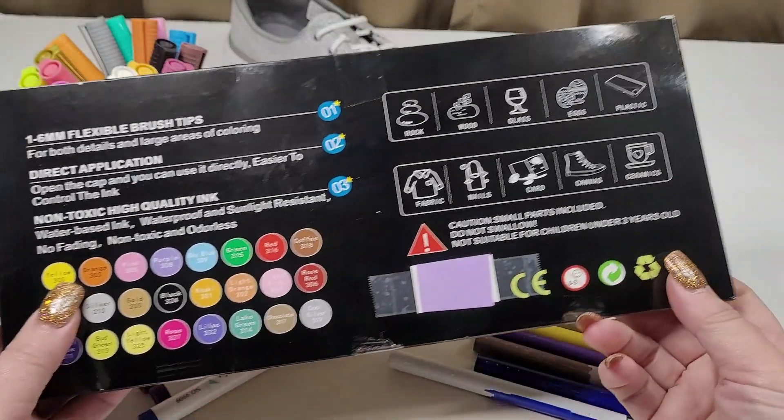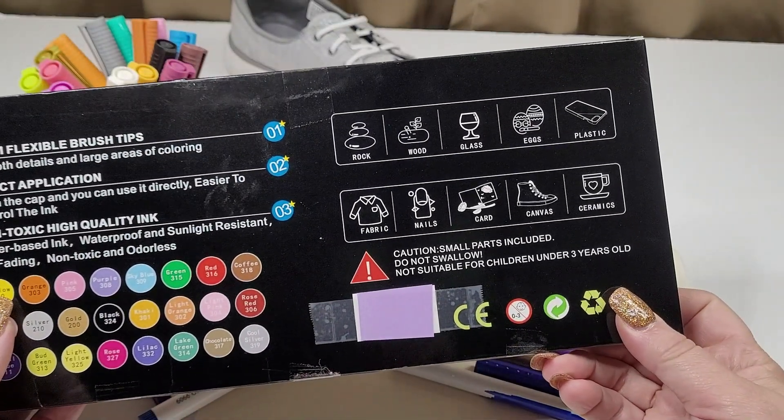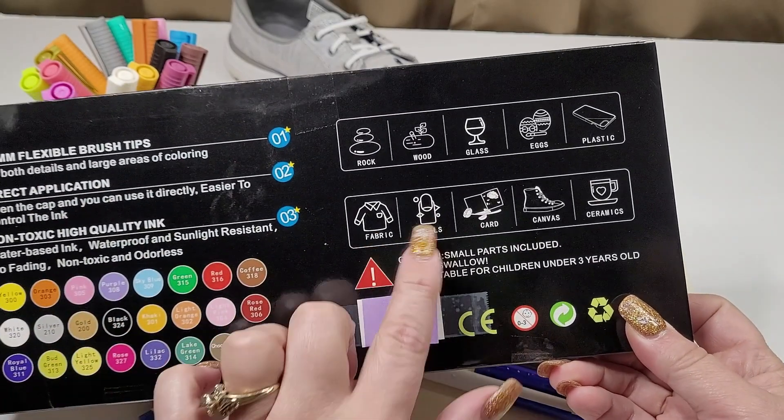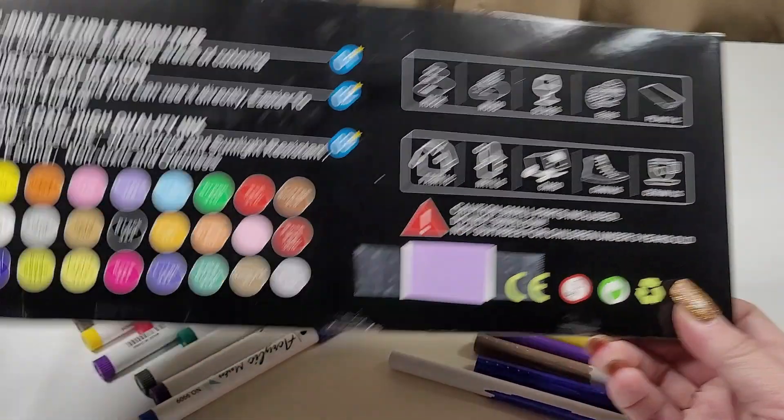This is really cool because it can be used on so many different things. You've got rocks, wood, glass, eggs, plastic, fabric, nails, cards, canvas, ceramics.